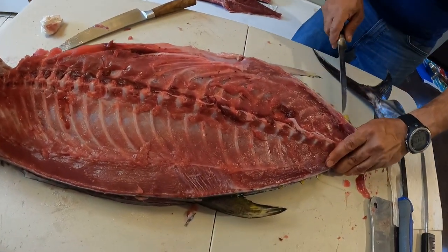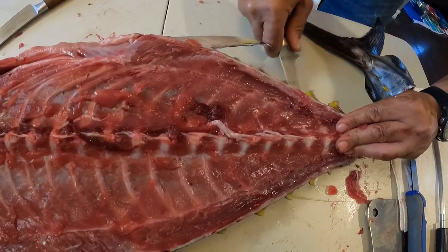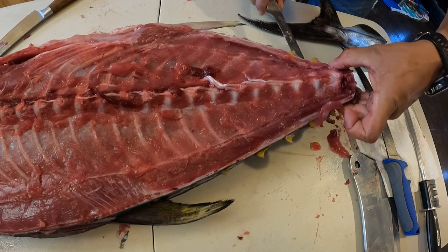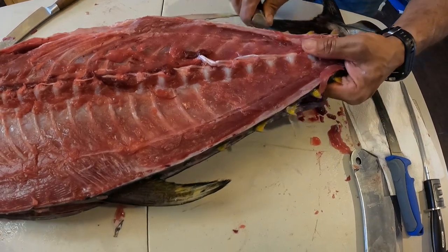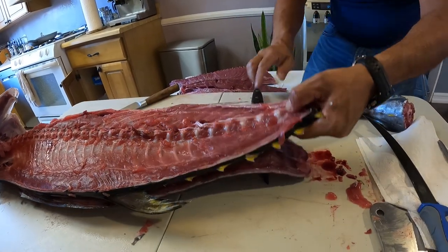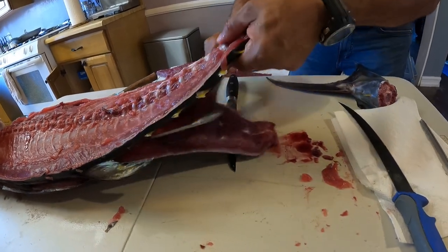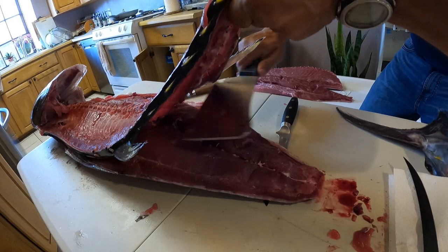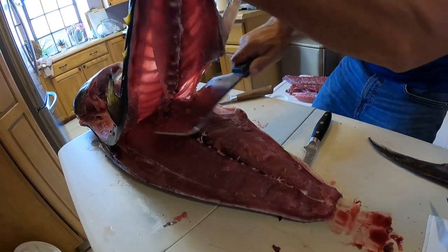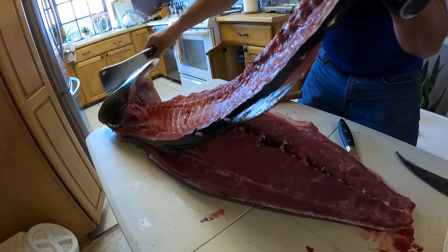Now that we want to get under the bones here, you can just cut away. It's the same thing that we did with the top part, but here we have better grip. All I do is lift and cut those connective tissue and bone, and make sure that your fish doesn't fall.